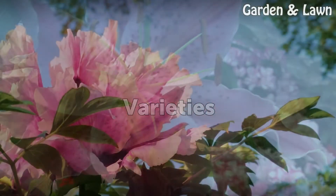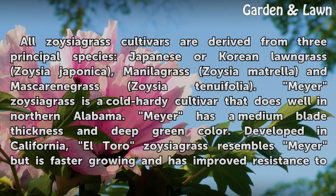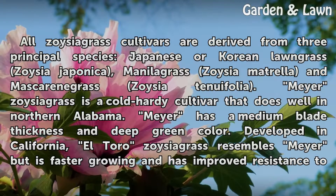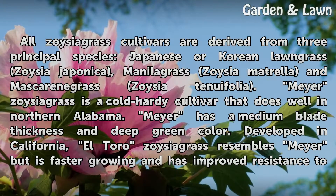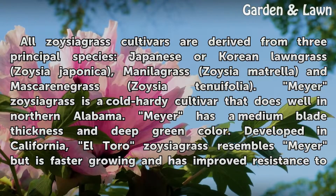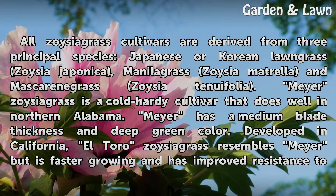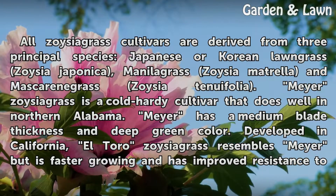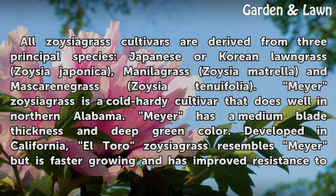Varieties. All Zoysia Grass cultivars are derived from three principal species: Japanese or Korean Lawn Grass (Zoysia japonica), Manila Grass (Zoysia matrella), and Mascarene Grass (Zoysia tenuifolia). Meyer Zoysia Grass is a cold hardy cultivar that does well in northern Alabama. Meyer has a medium blade thickness and deep green color.